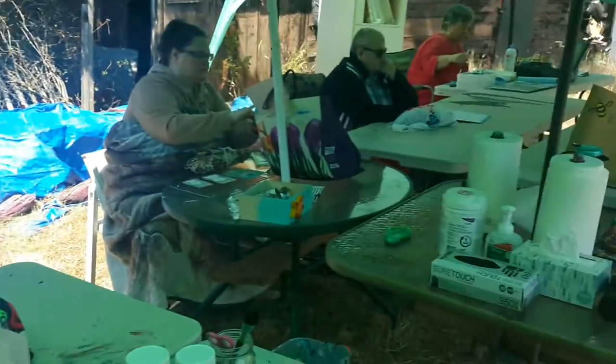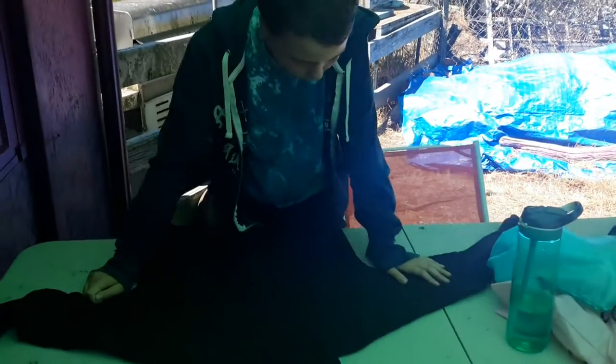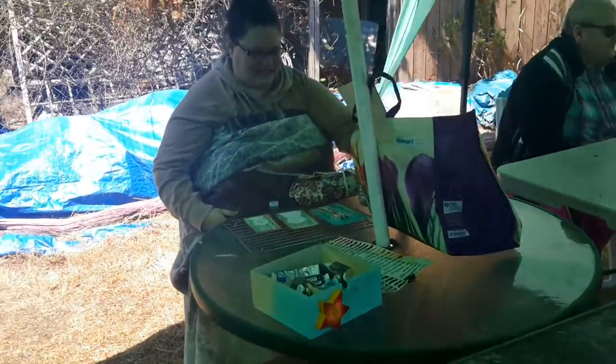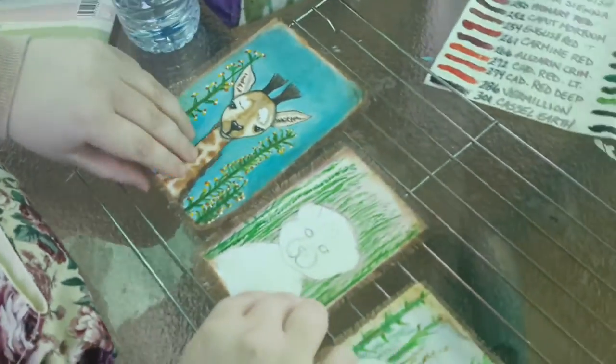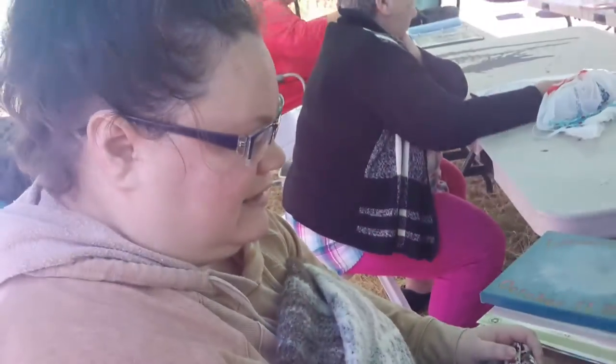Mackenzie's here today with some other ladies, we're doing our first outdoor painting class. Mackenzie's working on a giant octopus — very cool! She called it the Kraken. Hey Dina, nice to see you! So cute, good job Dina.